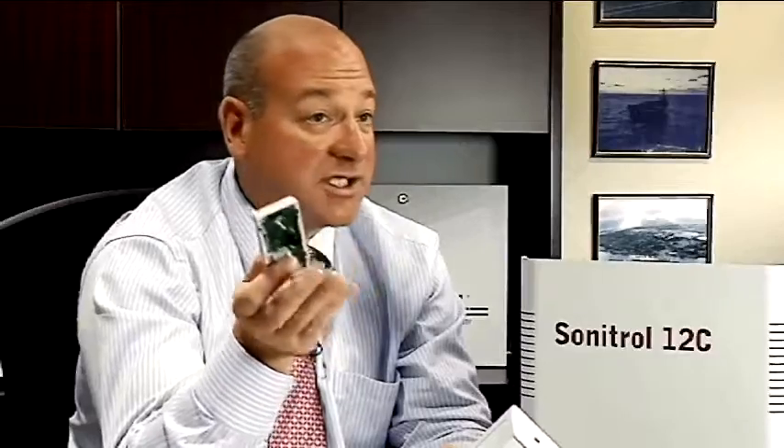A door contact that goes into alarm in a conventional system — it could be that the door has been left unlocked and it's moving, or there's some play in the door and it's moving in the wind. There's no verification of what the alarm is. So with verification, we're either listening to it or we're watching it live.